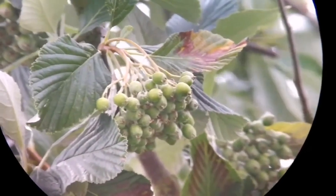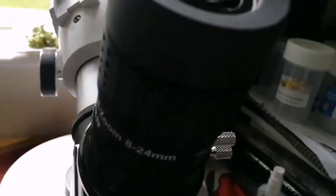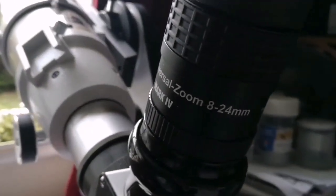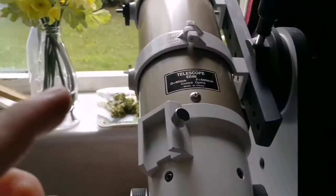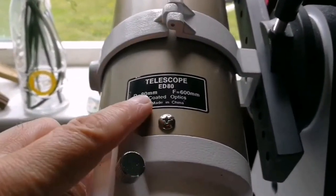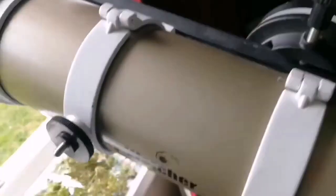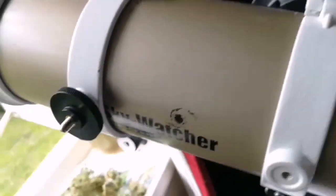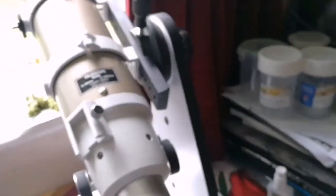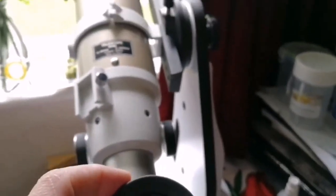This is daylight observation and I'm really impressed with the quality. That was the view through the Baader Hyperion Zoom Mark IV 8 to 24 millimeter eyepiece. The telescope is my trusted and lovely EDTA Skywatcher EDTA Pro Series Gold Version — they call it semi-APO but I think this is practically an APO.